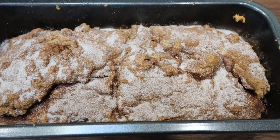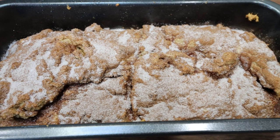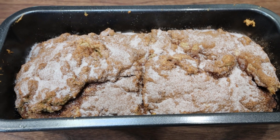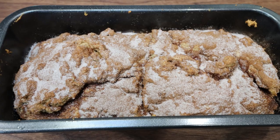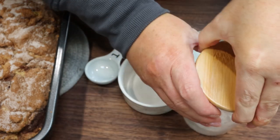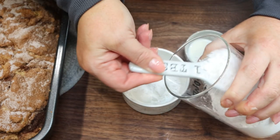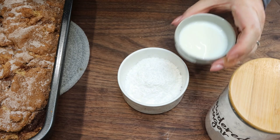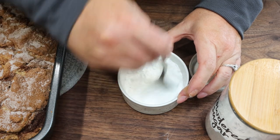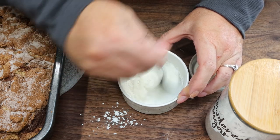I just pulled the cinnamon roll bread out of the oven. My house smells like a bakery and I'm pretty excited — this looks absolutely amazing. I'm going to let it sit for about 15 minutes to cool, and then we're going to frost it with a glaze right over the top. To make the glaze, you're going to need some powdered sugar alternative — this is the Lakanto powder. We're going to add four tablespoons of Lakanto powder to a small bowl, then add two tablespoons of whole milk a little bit at a time until you get the right glaze consistency — not too thin, but thin enough that it will drizzle over the bread.